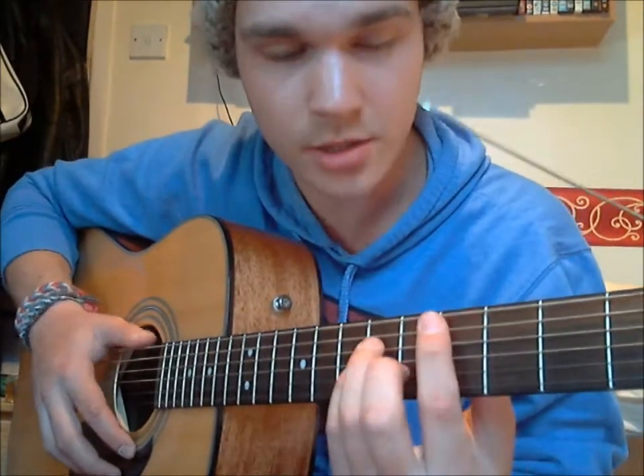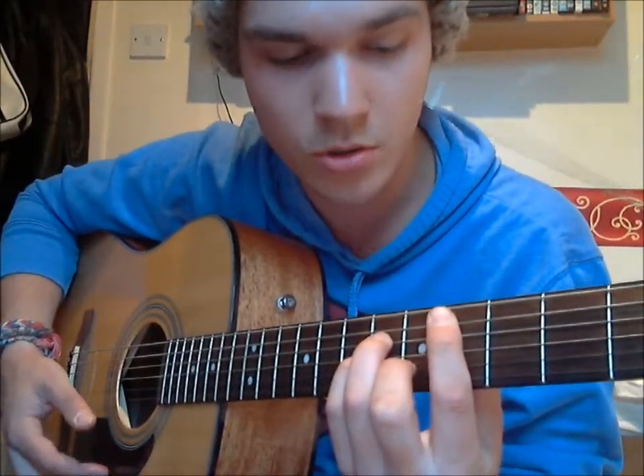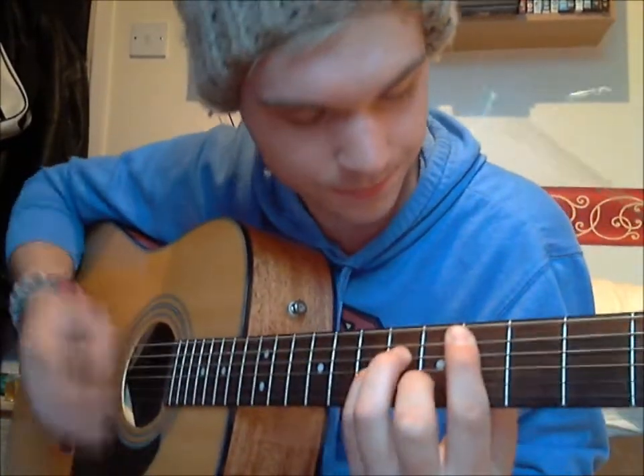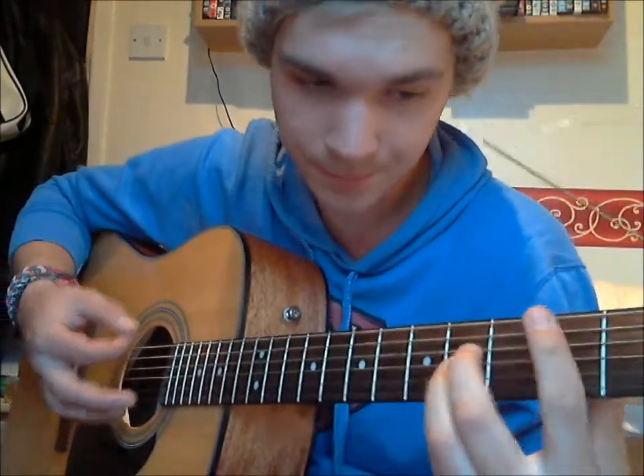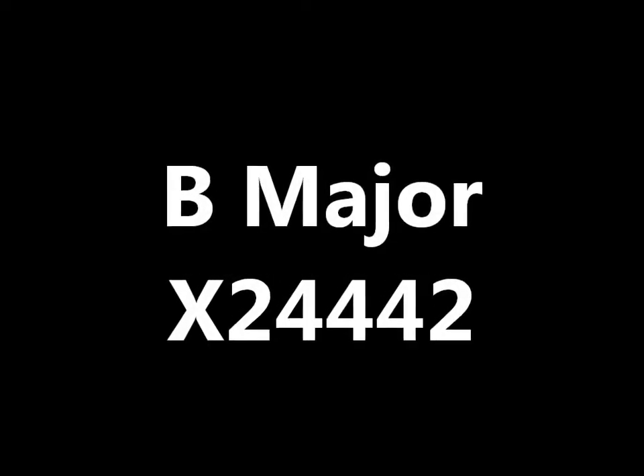So for the first verse, it's based around your C-sharp minor shape, which is the bar chord, and it is in the offbeat rhythm. You've got your C-sharp minor, then we go to A major, B major, then to E major, and then to B, and then to E major.